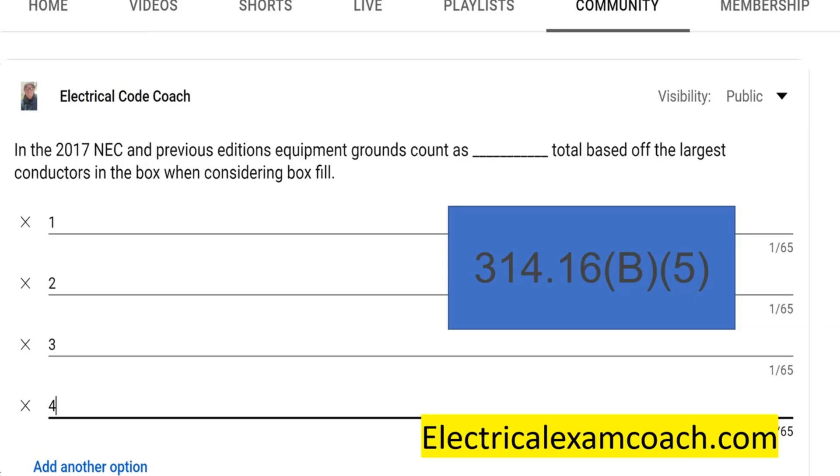In the 2020 NEC and later, they've changed it. The 2020 code reads: when up to four equipment grounding conductors or equipment bonding jumpers are in a single box, a single volume allowance shall be in accordance with the table. So up to four it counts as one — but here's the new part of the code.